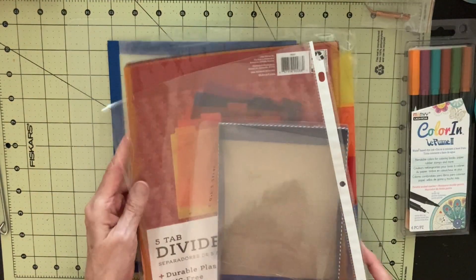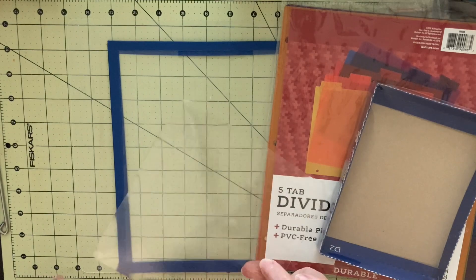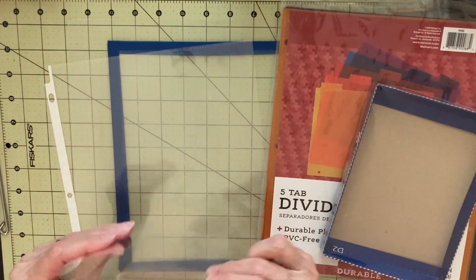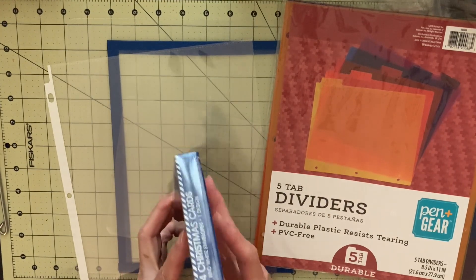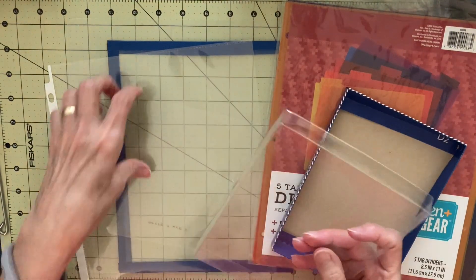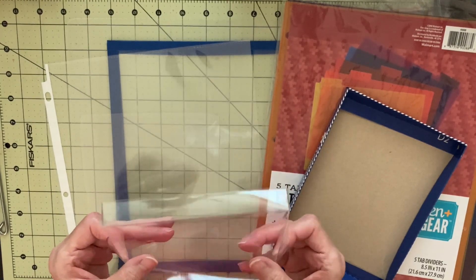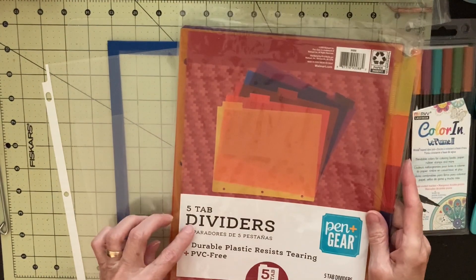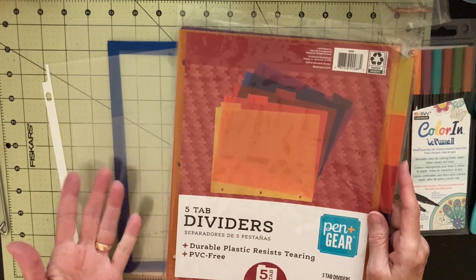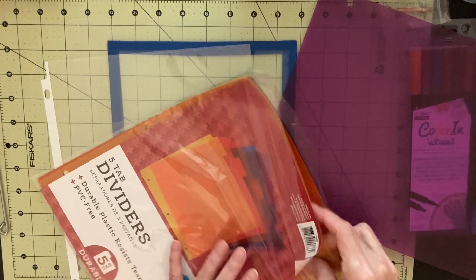These are some other items you could use to cut stencils from. This of course is the packaging off of the clamshell thing, and it is a pretty good thickness of acetate. This is a lid to a Christmas card box from a few years ago that I kept — it might be easier to cut with an X-Acto knife than the other one. This is a set of five-tab dividers for a notebook. They are different colors of plastic but you can kind of see through them. There's a yellow one you probably could see your design through better.